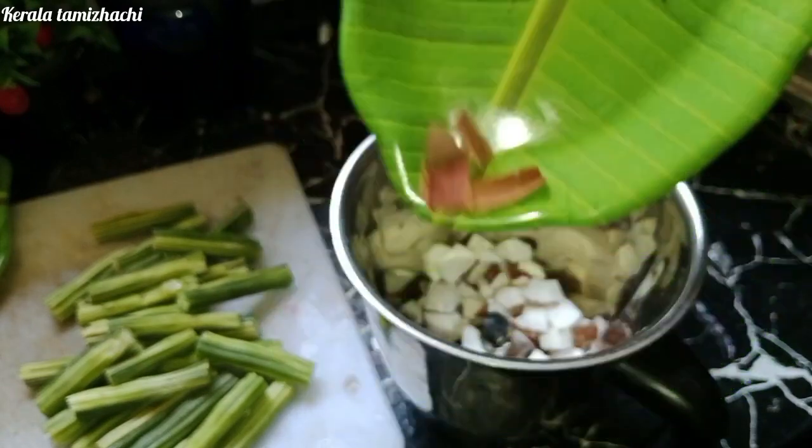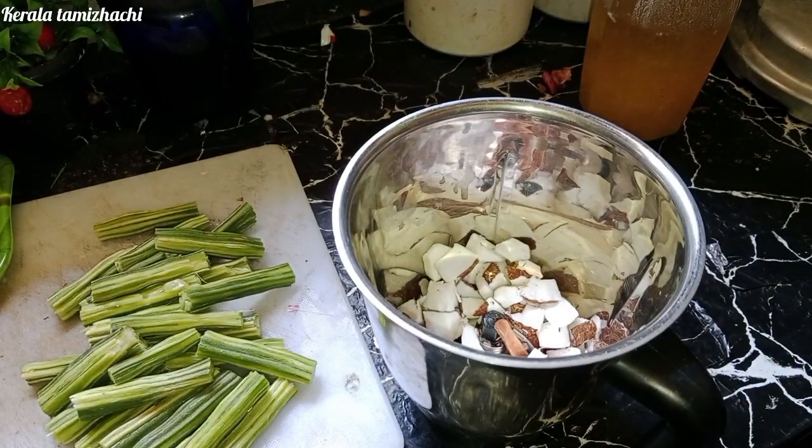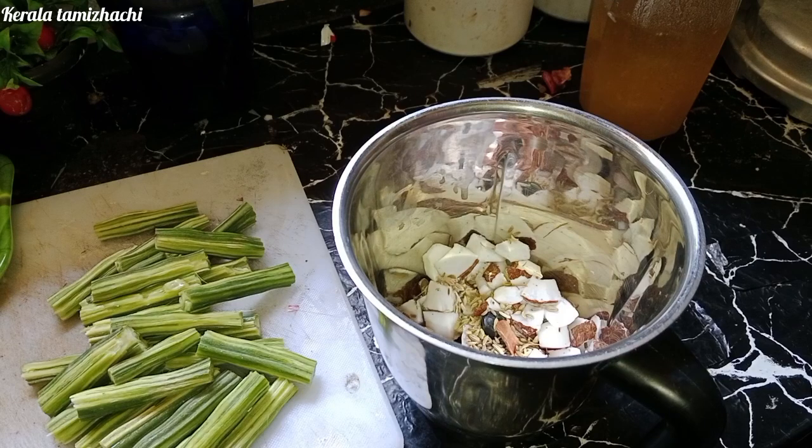Add 3 pieces of flour to the flour. Add 1 spoon of soombo and 1 spoon of zeeerakam. It's good to taste.